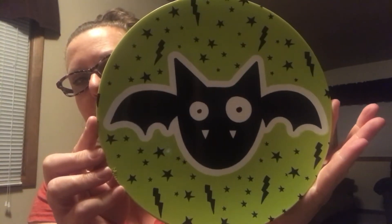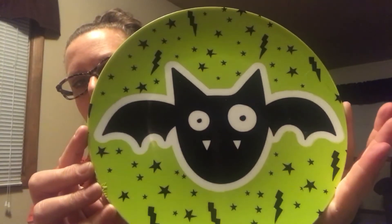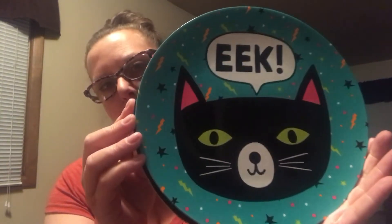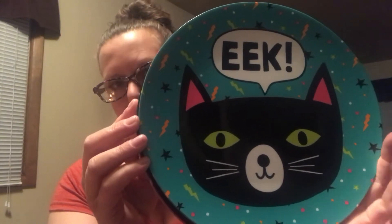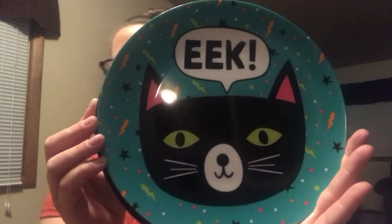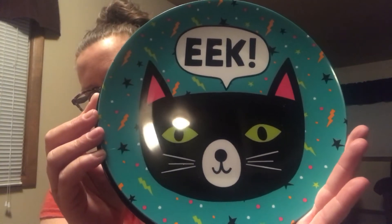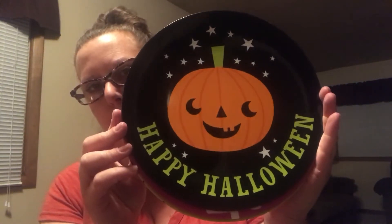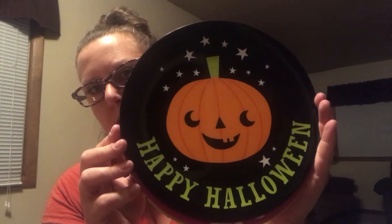Then I found this cool little bat — I thought that was sweet. And then I found the kitty cat that says 'eek,' and this kitty cat matches the kitty cat bucket that I got from Dollar Tree exactly. So I thought that was a pretty cool coincidence. And then the last one I got was the pumpkin that said 'Happy Halloween,' of course. So a dollar each — not a bad gig.